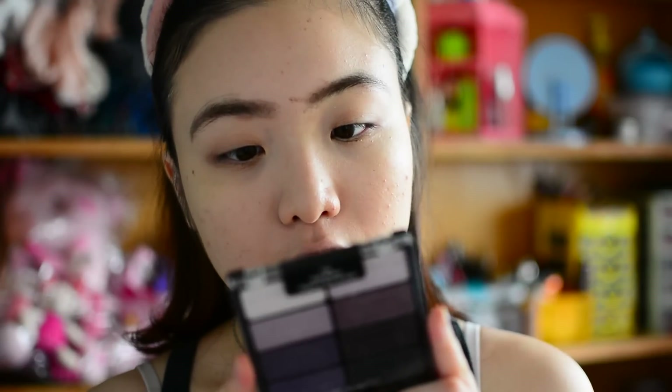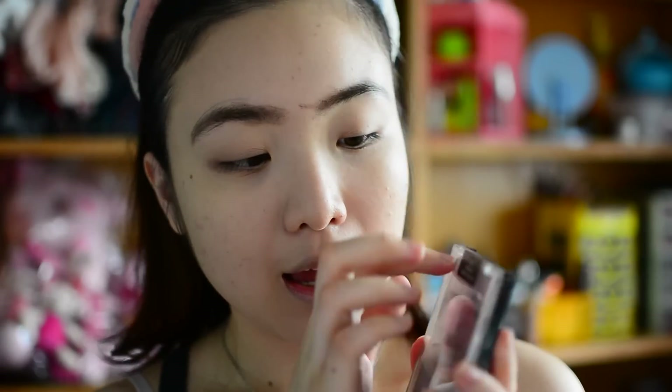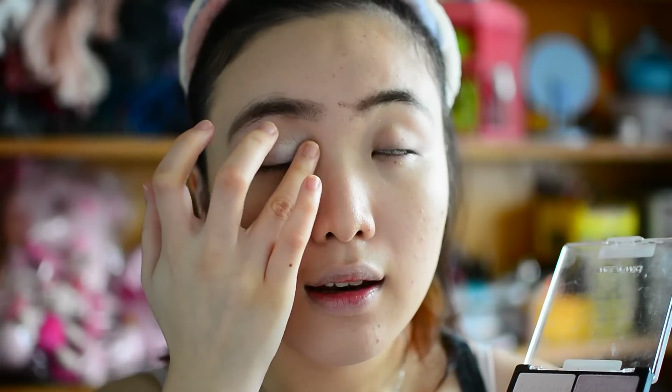We're getting into autumn and winter, so today's look will be purple. I'm using the Wet n Wild Color Icon eyeshadow palette — the really famous eight-color palette, number 736 Petal Pusher. I'm just gonna use the brow bone color, use my finger, and apply it on the inner half of my eyes. You know I like a shimmery bright color in the inner corner of my eye, so that is what I'm doing now.